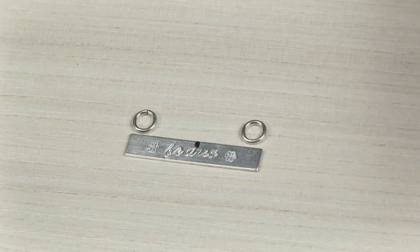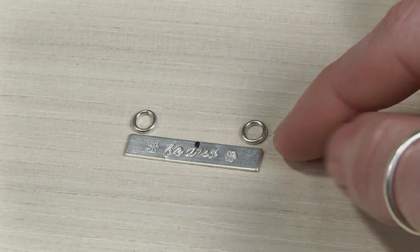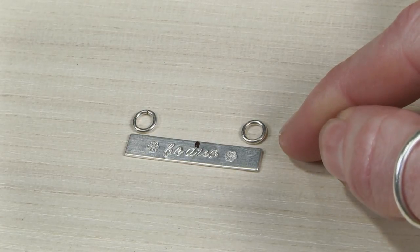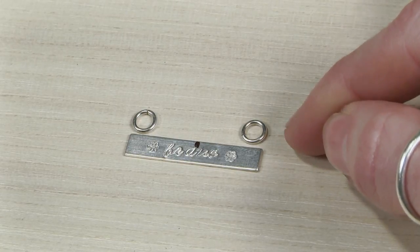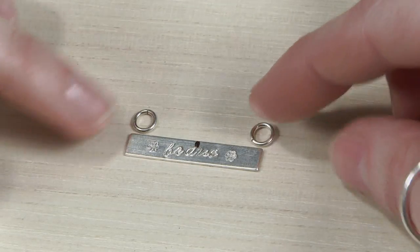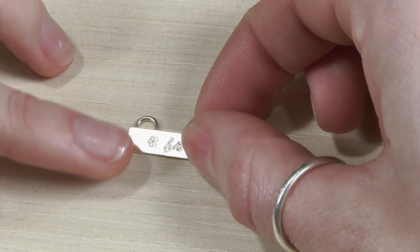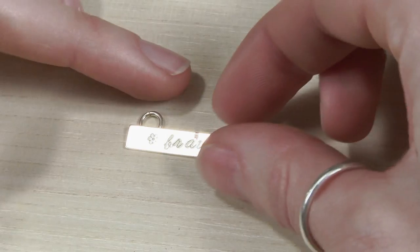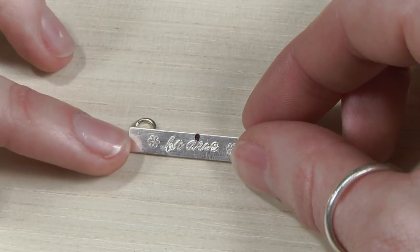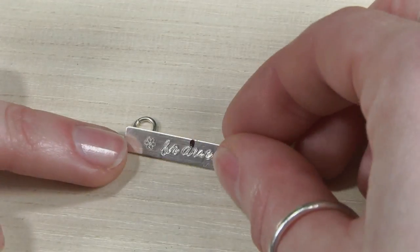I'm going to show you how to use jump rings to create the loops that we're going to solder at the top of the bar. Of course you could fabricate your own using just regular wire, but I find modifying a jump ring is so much easier. Let me lay this out quickly — this is close to what I'm working towards. So let's trim these jump rings.